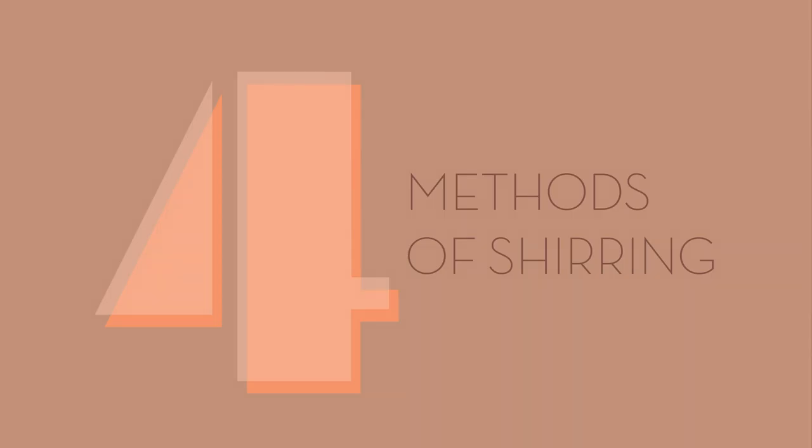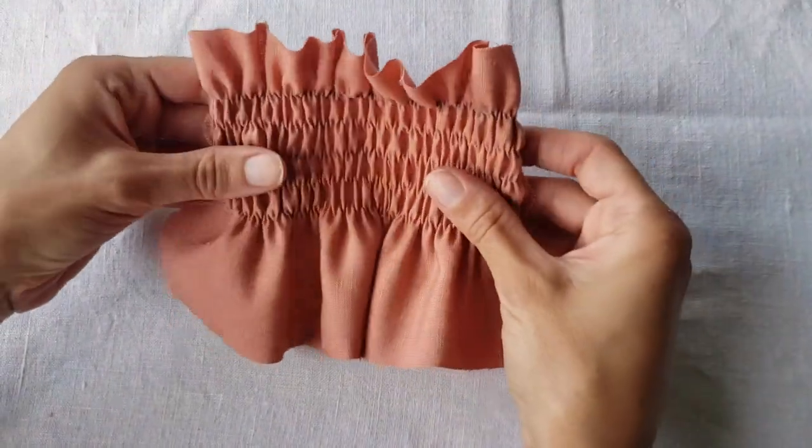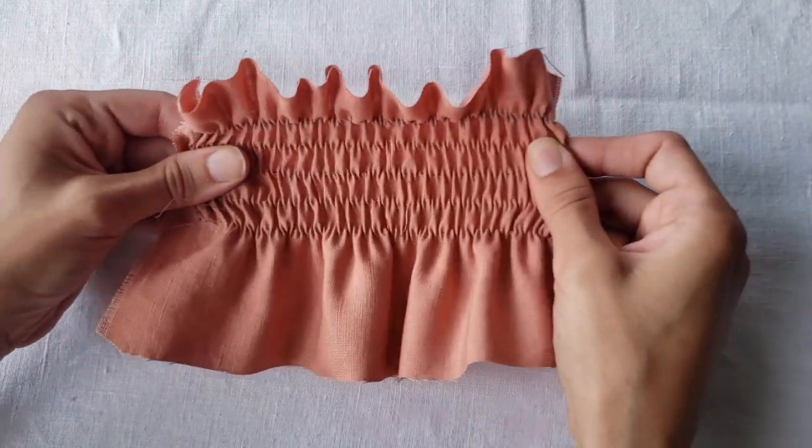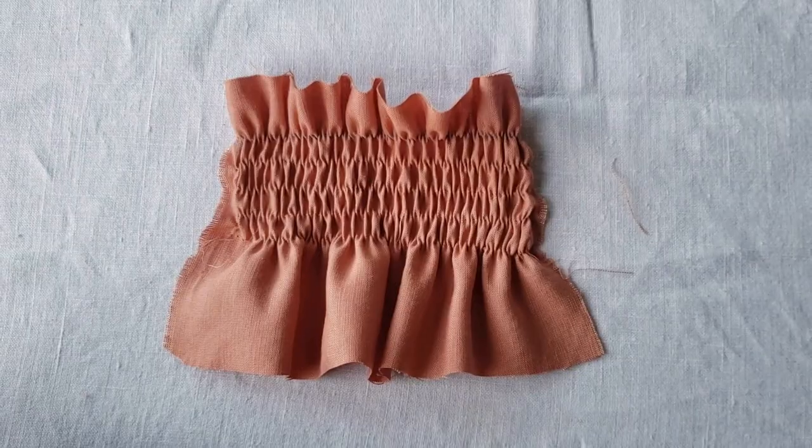I highly recommend that you test these methods on a scrap piece of your final fabric before diving into your project. Testing helps you get used to handling the fabric and to check the tension and amount of stretch from your machine settings. It allows you to verify your machine is set up properly and make changes before starting on your final piece. Once your test piece is shirred, it should reduce to about half its original width — if not, review the machine setup portion of this video for troubleshooting.